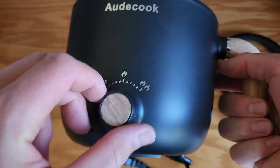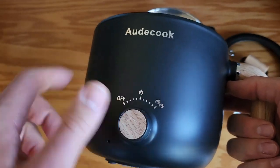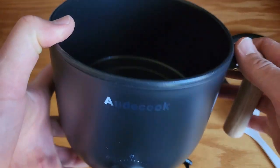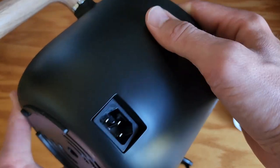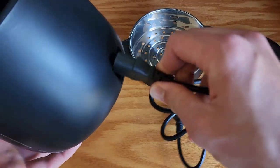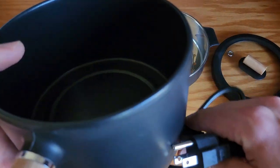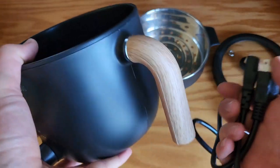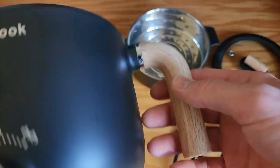On the main unit here, we're going to see our temperature knob. It has three settings: off, low, and high. The inside is a non-stick coated metal and the outside is a high-quality plastic. Here is our power port on the back — it just plugs in and you can use an AC plug to power this thing. I really like that this is removable; that makes it so much easier for storage. And then we have a nice wood grain colored handle here.